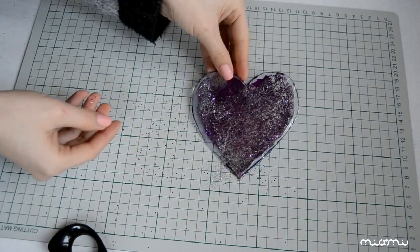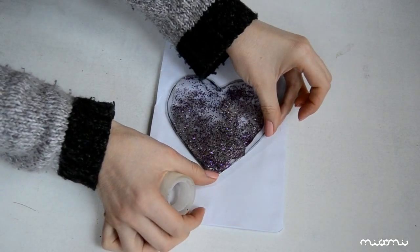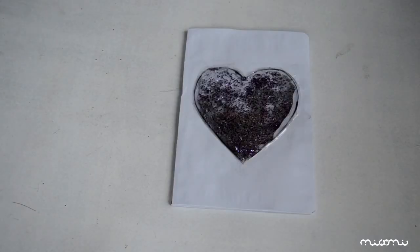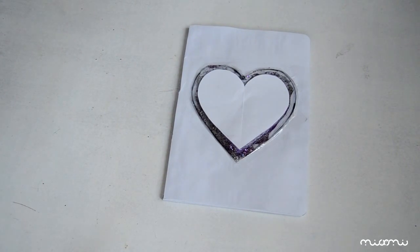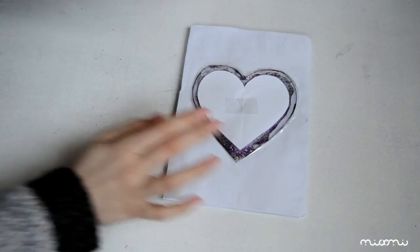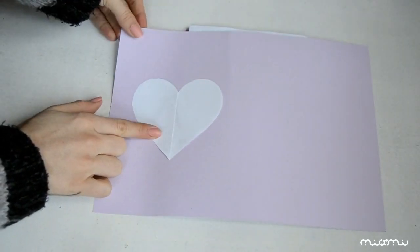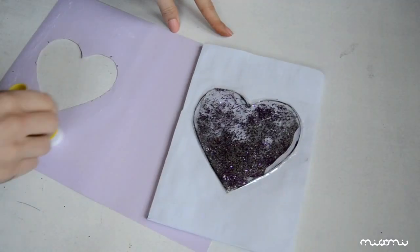Și astfel am obținut inimioara noastră cu sclipici, pe care o lipim de caietul nostru. Atenție la următorul pas. Voi poziționa șablonul în mijlocul inimiorii cu sclipici. Mă ajut de puțin scotch, pe care îl răsucesc astfel încât să lipească pe ambele părți. Și poziționez foaia colorată la marginea caietului, la fel ca în imagine. Când ridicăm foaia, vedem că avem șablonul la locul potrivit. Decupăm cu grijă inima din interior și lipim foaia pe caietul nostru, atât în față cât și în spate.